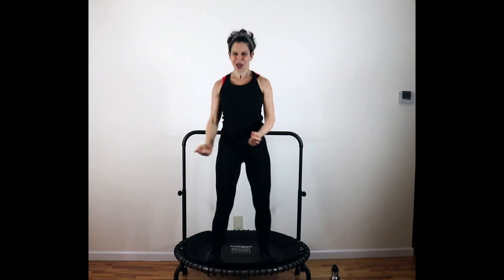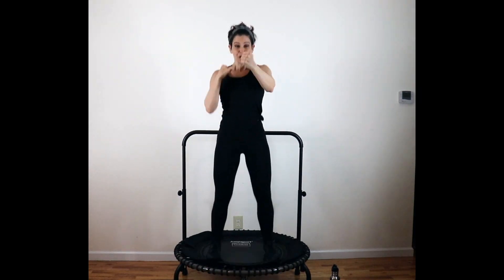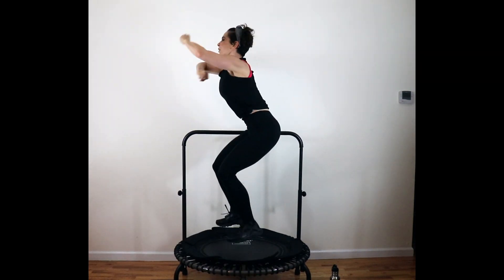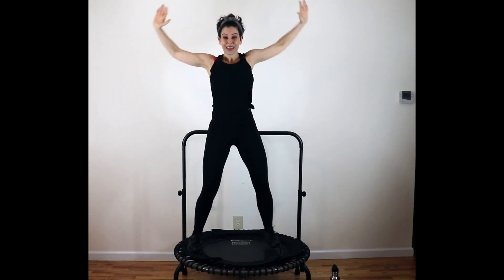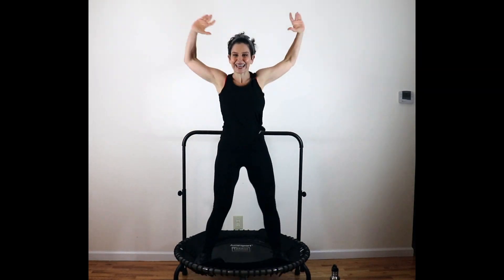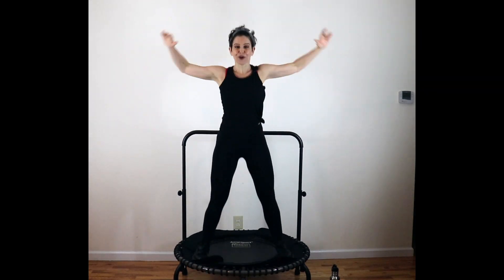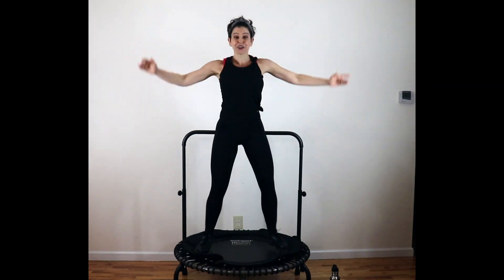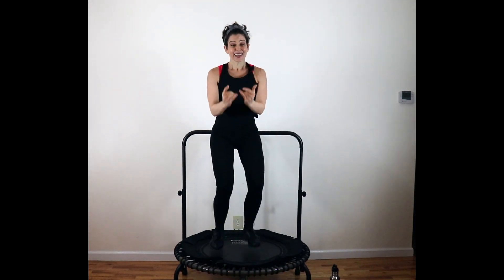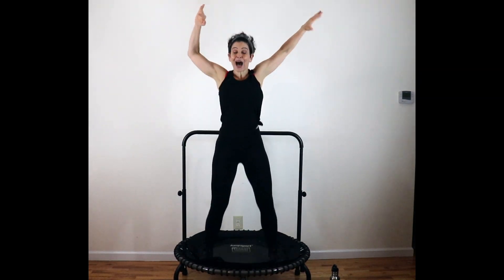Punch it out — eight more. Speed bag, other side. Push. Open up. Keep these jabs going. Eight more singles. Four, three, two out, two in. You have four, three, two. From the top.